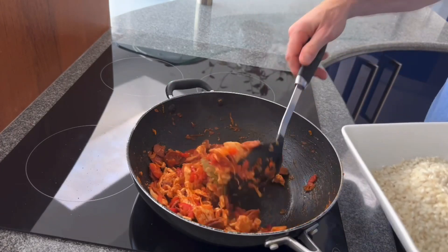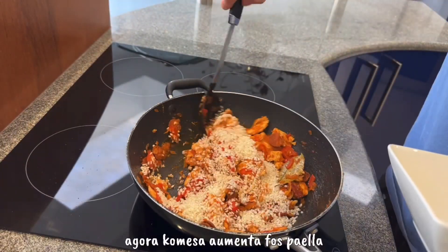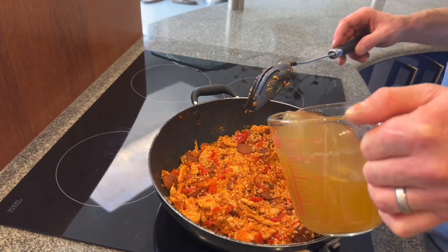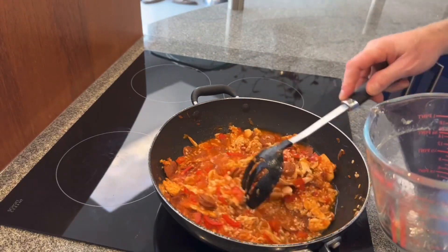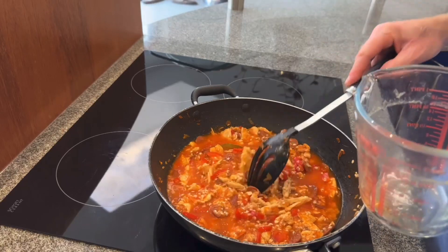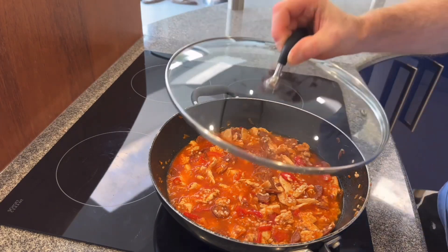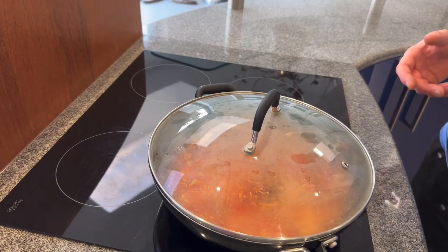Right, that's all cooked through now and everything's up to temperature. Into that we're going to add the paella rice — do make sure you use paella rice; normal rice will look a little bit odd. We've mixed the rice in and then we're going to add 500 millilitres of chicken stock. Give it a little stir, mix everything in, and then just leave it to let the rice soak up all the stock and slowly cook everything together. Place the lid on and turn the heat up just a little bit to stop the moisture from escaping.